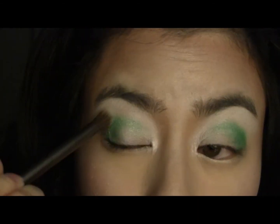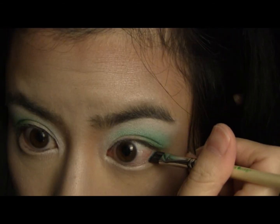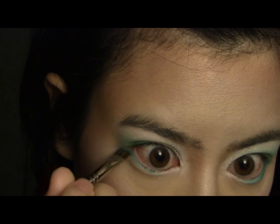Then with a light aqua shade, use it to feather out the edges of the previous shade. Take a medium turquoise shade and press it into your lower lash line. Create just the slightest swing on the outer corner of your eyes.